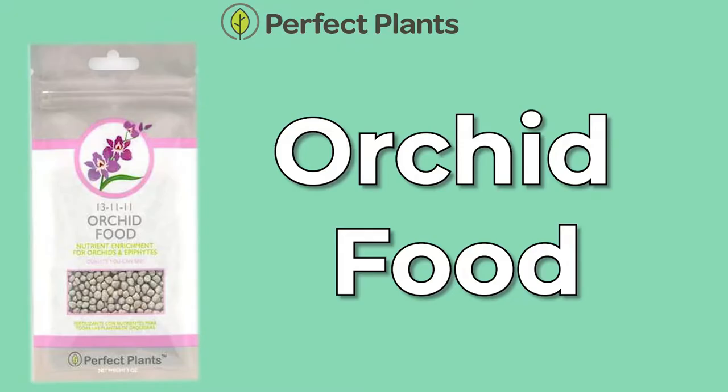What's up, buddy? Now that is one happy plant, part of the Miracle-Gro family of products.